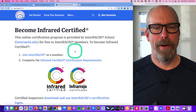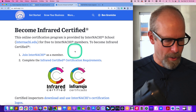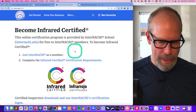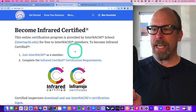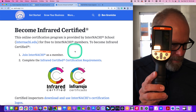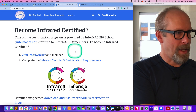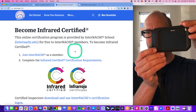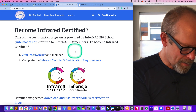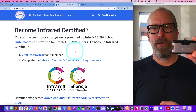Hey everybody, I'm Ben from InterNACHI with a little infrared information. I have four infrared cameras we're going to test in this video: the FLIR E5, a new one from Perfect Prime, the old FLIR C2 — they don't make them anymore, it's now the C3 or C5 — and the FLIR 1. So let's take a look.